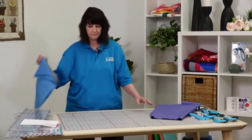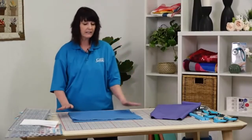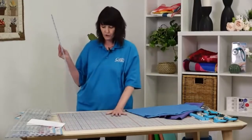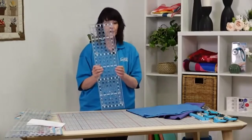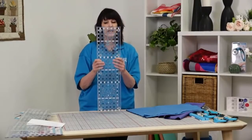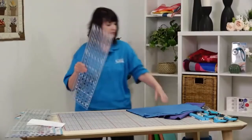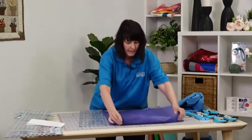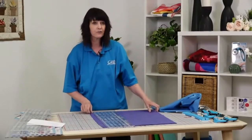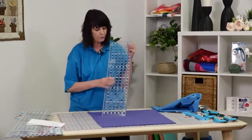We talked about ironing and using the correct size mat. Now let's talk about using the correct size ruler, which is also very important. With your 36 by 24 inch mat, we have a 24 and a half by six and a half inch ruler. This is a great ruler - it has holes in it to make it easier for you to line up your fabrics from bottom to top, especially when cutting a long wide strip. The holes allow you to see your eighth-inch marks and line it up easily from top to bottom.